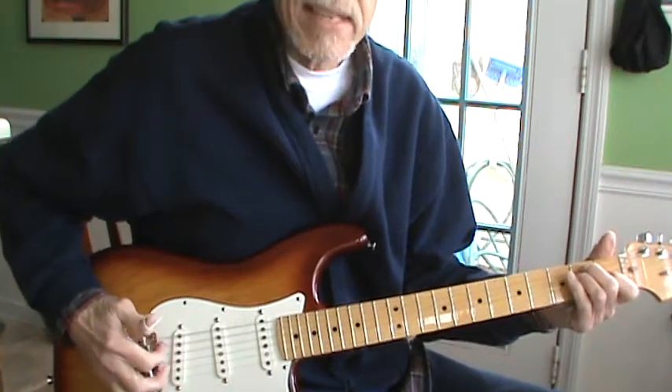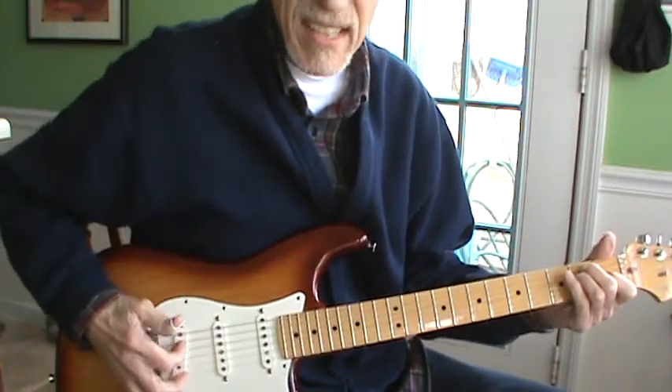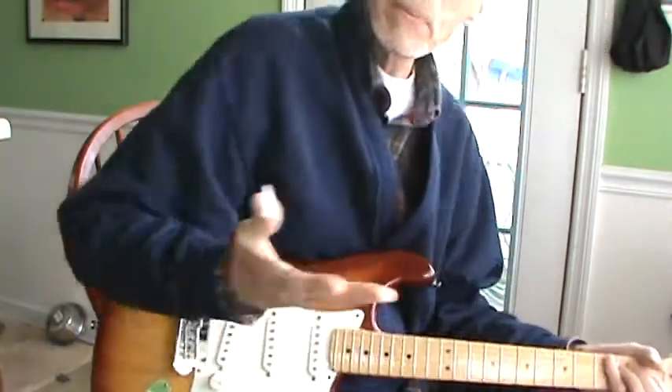That's the Link Wray sound. I'll play it a couple times and then I'll show you how to do it. It's really easy — watch me mess it up.